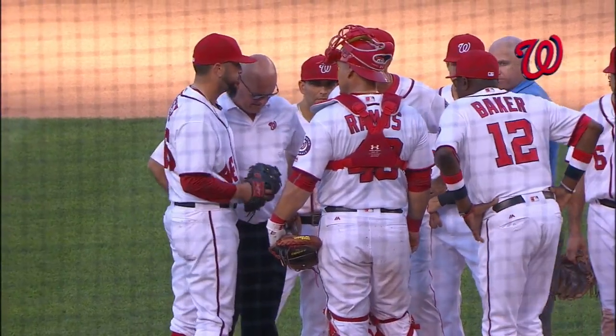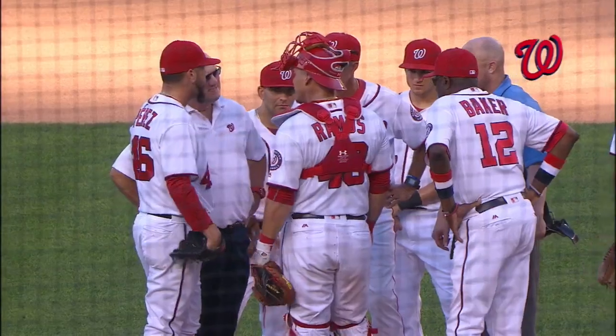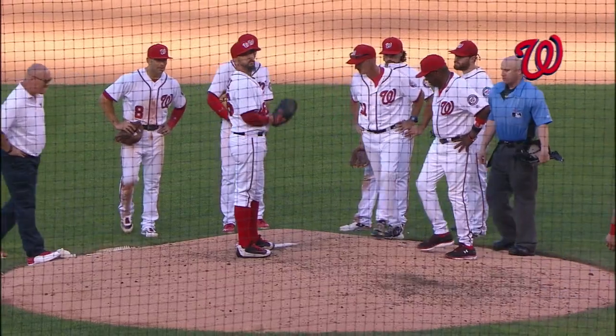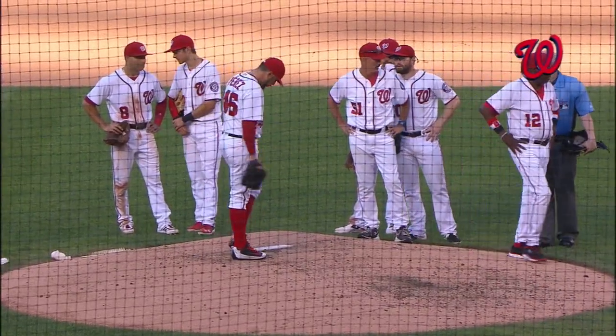Got an issue on the mound right now with Oliver Perez. Paul Assard, head trainer, out to the mound. Dusty Baker out there. He's trying to stretch and get loose. It looks like an upper body issue, and it doesn't look good.